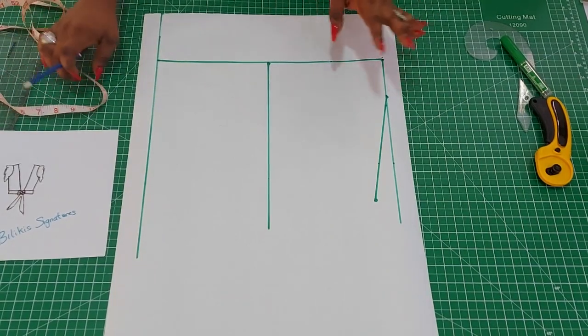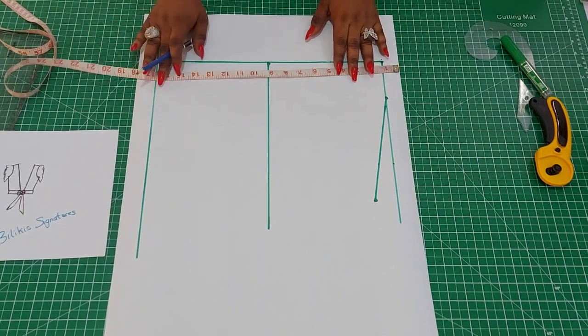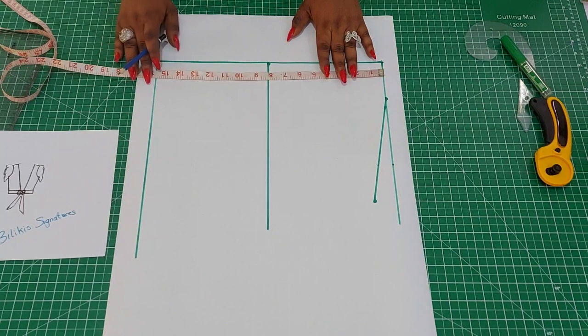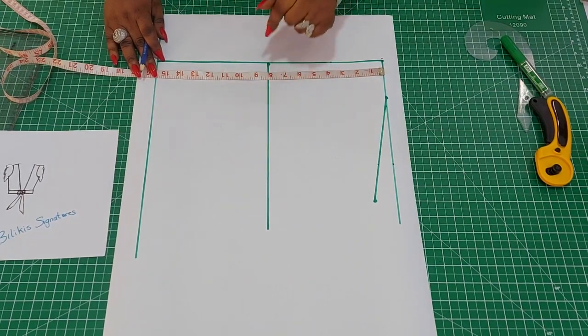If today is your first time checking out my channel, you're welcome — please subscribe. You can also check out my other channels: Pattern Drafting with Blackies and Blackies Kitchen. If you are interested in our sewing tools and online classes, which we have every month, the contact number will be in the description box below.